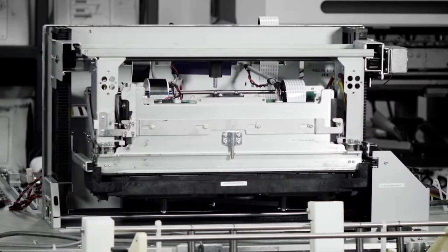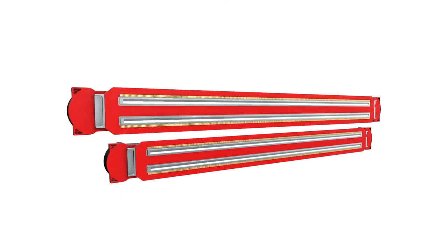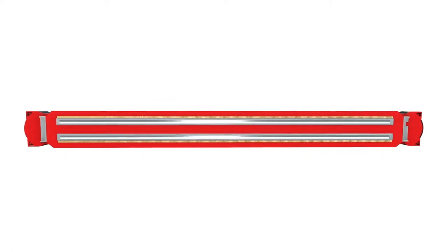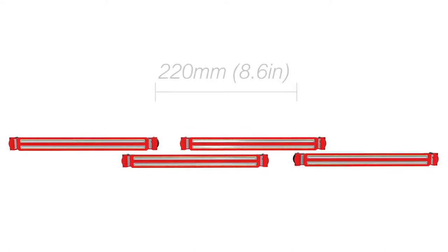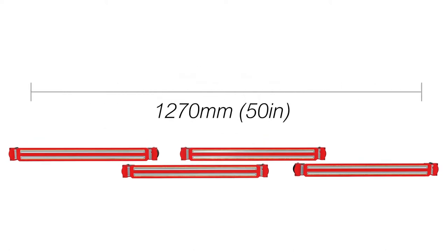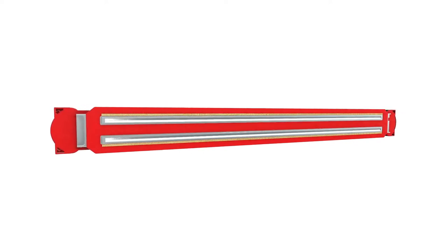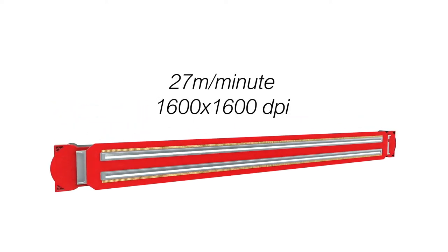What makes DuraFlex unique? The DuraFlex printhead. Choose either a four-color A3 Plus or A4-sized printhead, or stitch multiple A3 Plus printheads together to create a print solution from 220mm to 1270mm wide. A DuraFlex printhead achieves outstanding print quality, with speeds of up to 27m per minute at 1600x1600 dpi resolution.